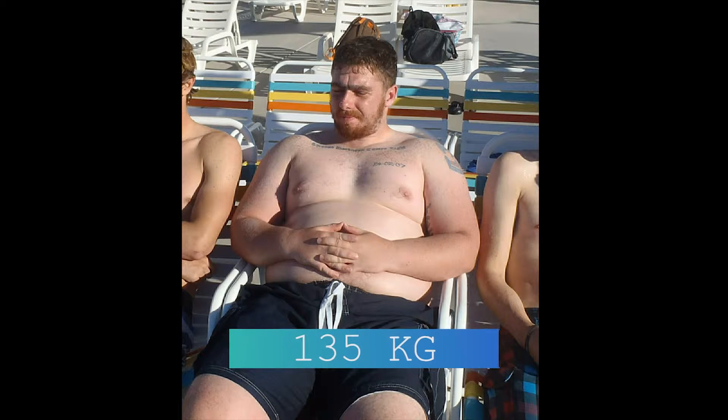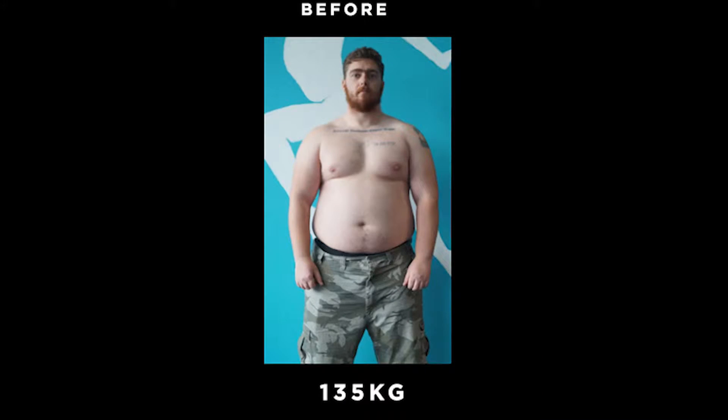A couple of months ago I weighed around 80 kilos. Six months into the journey, here I am — right now today I weigh 135 kilos. I've done this in a deliberate attempt to connect with anyone who has ever wondered what it's like to lose body fat and lose weight.